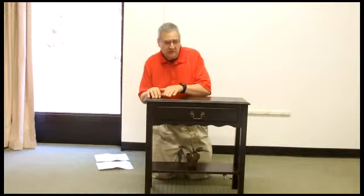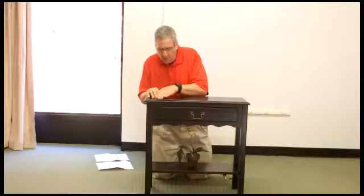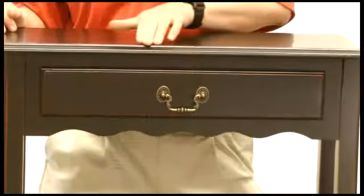Hi, Phil here from Sturbridge Yankee Workshop, and today we're going to talk about how to assemble our Yarmouth table. A little bit about this beautiful table first: it's got a rubbed black finish and some red undertones, which really adds to the beauty of this piece.